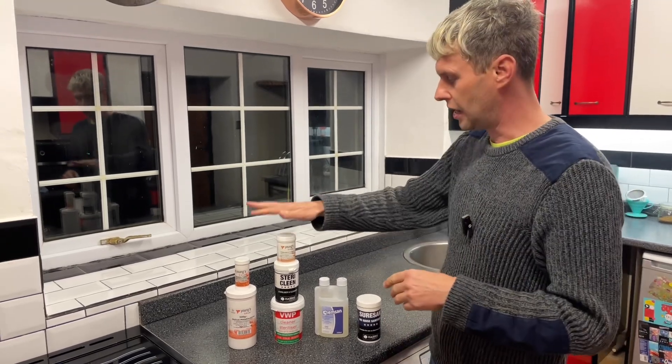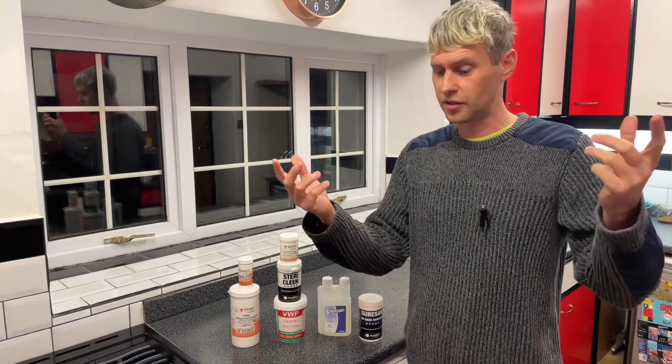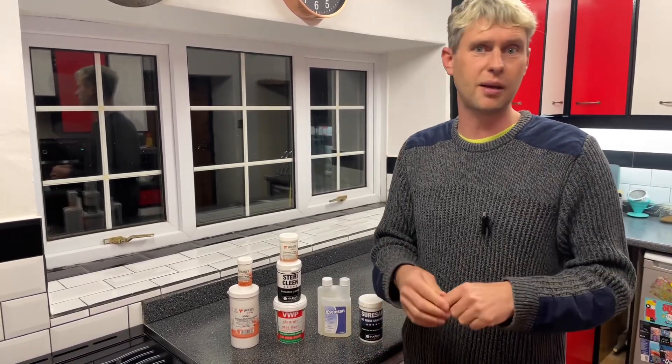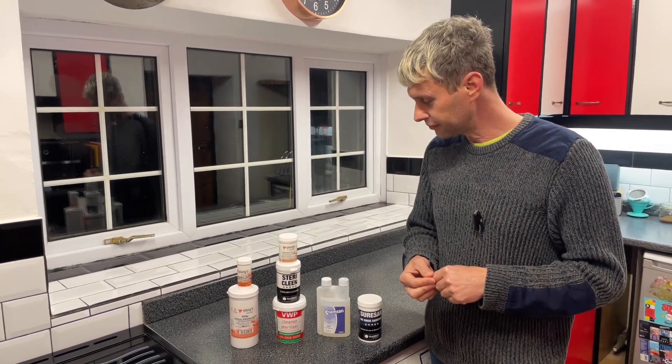Down in the description below you'll find links to those videos, so go and watch them based on the cleaner-sterilizer you want to use. If you've got any questions or comments, put them in the comments below and I'll get back to you as quickly as I can. But for now, happy sterilizing!